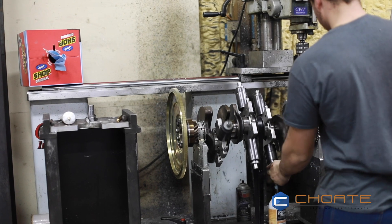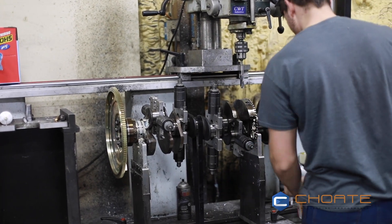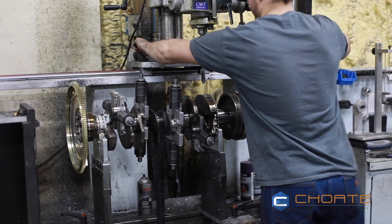That's the reason why all our rotational assemblies — we balance every crankshaft. Matter of fact, somebody's balancing right now in the background, but every single one comes with all-new harmonic balancers and flex plates. Hope that answers that question.